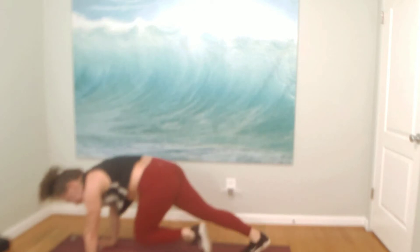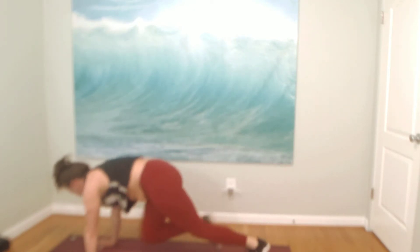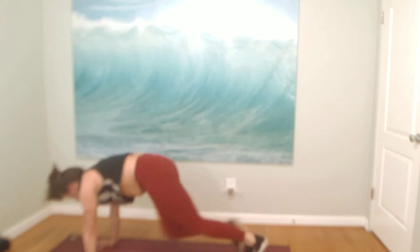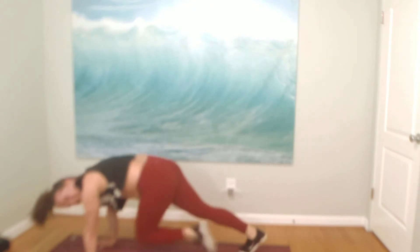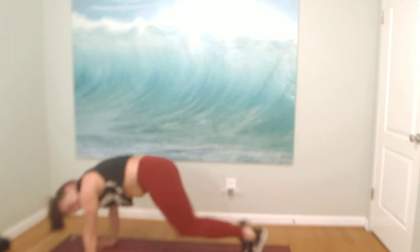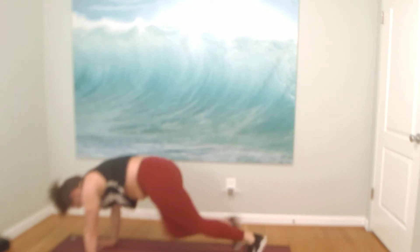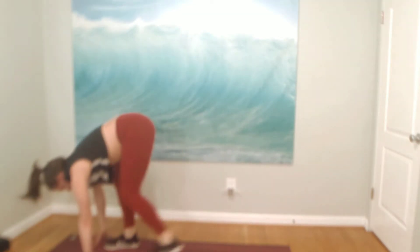Drive it up! Mountain climbers. Breathe through it, belly's on. Knees a little bit higher. Breathe, you can do it — a little higher. For eight, seven, six, five, just four, three, two, and one. Look forward, run to down dog. Exhale, step forward and rise to stand.